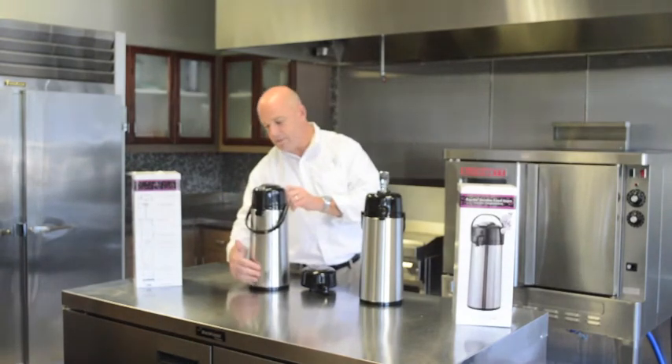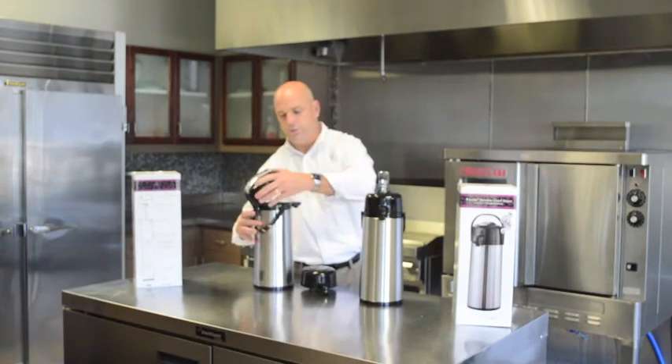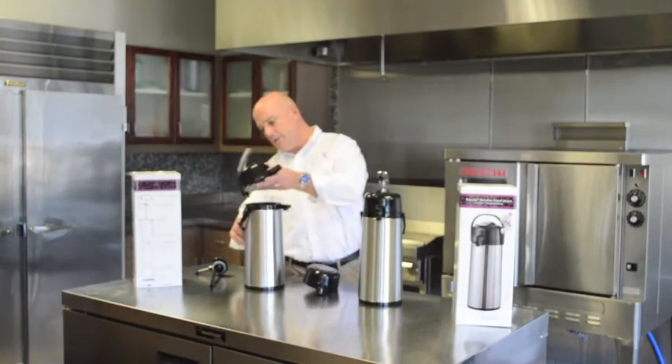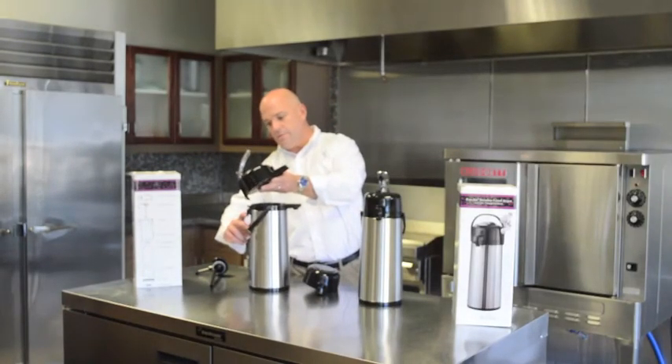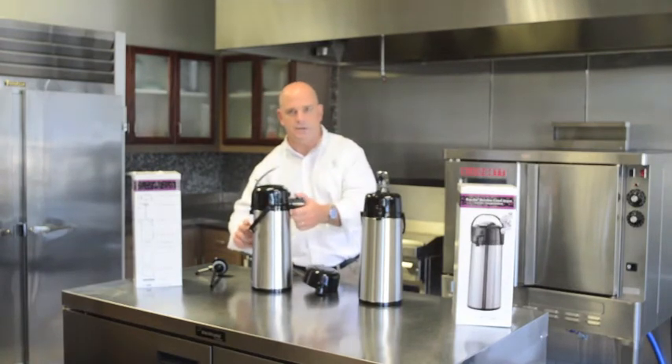In order to take the lid off, simply slide your hand up the seam until you feel the little ledge. Push the button off and it pops right off. In order to put the lid back on, simply push the hinge down and slide it back on — just do the reverse process of taking it off.